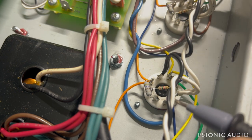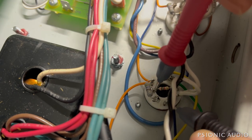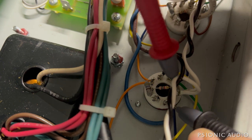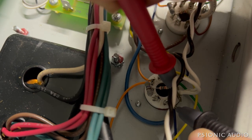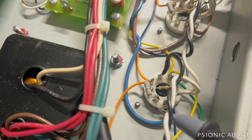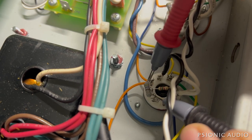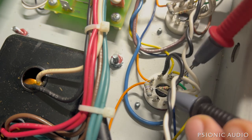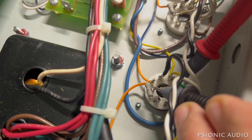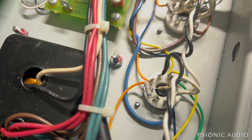I've got the center tap for the output transformer disconnected. I'll measure grid to plate — infinite. I'm going to measure plate to heater — infinite. That's good. I'm going to measure across the screen grid resistor — it should be 470 ohms: 466, that's within spec. And across the 1.5K grid stopper: 1.475.